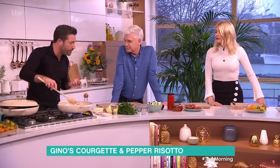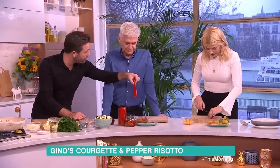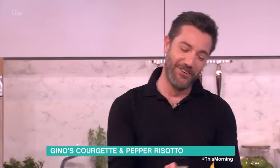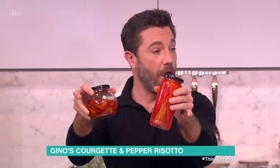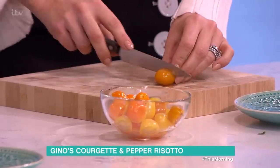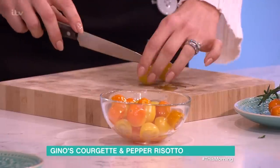Holly, I've got some yellow and orange cherry tomatoes — can you cut them in half for me? And roasted peppers — amazing. You can find them in olive oil or in brine, up to you whatever you prefer, but get them roasted because it gives an awesome flavor to the dish.